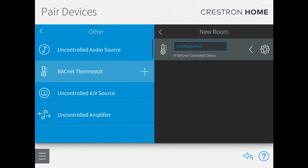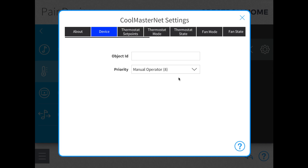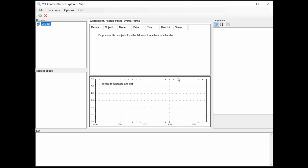Now to configure the CoolMasterNet, we'll have to click on this cog, and it needs an object ID. This is what you're going to need your BACnet explorer for, so we're going to go over to our BACnet explorer.